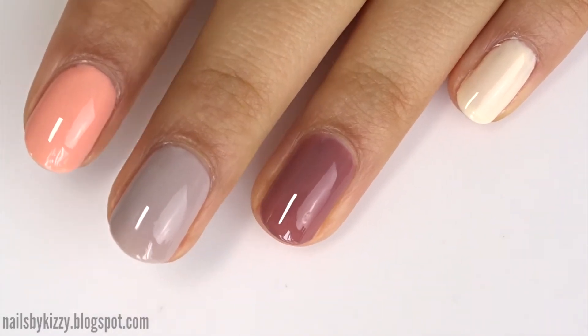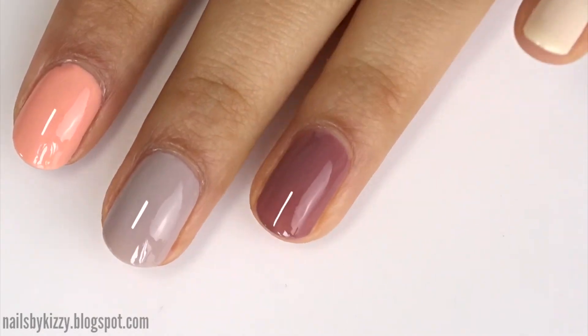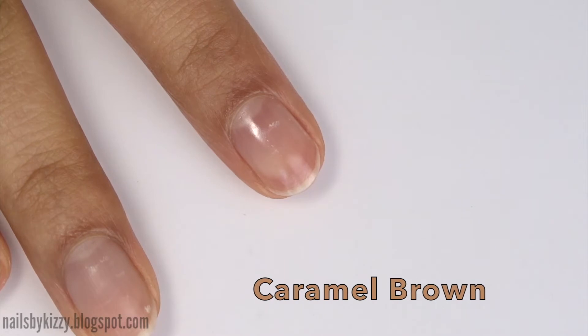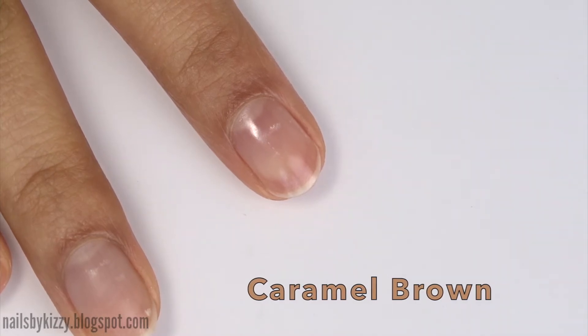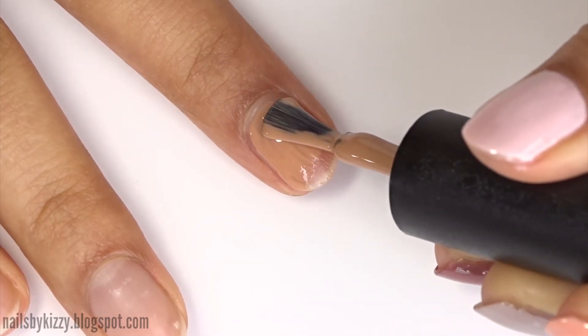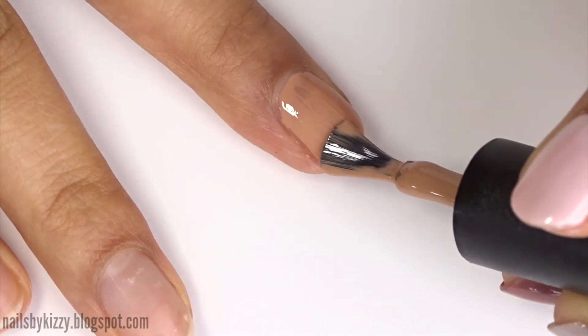I ended up doing three coats for Peach Light and Warm Taupe, but the others are pretty much opaque in two. The final colour is called Caramel Brown — I've run out of fingers on my left hand so Cindy will be making an appearance today. Cindy is my right hand, aka Cinderella, because she does all the work and gets none of the glory.